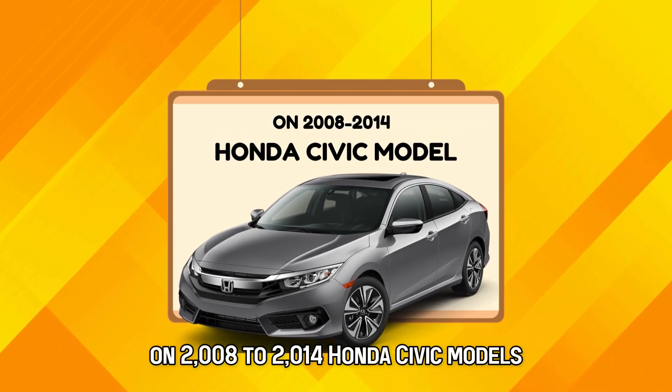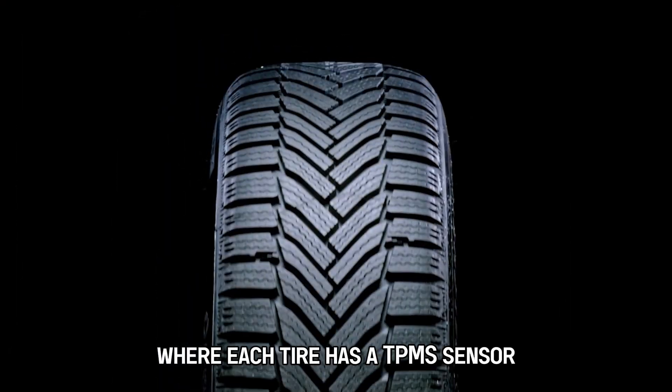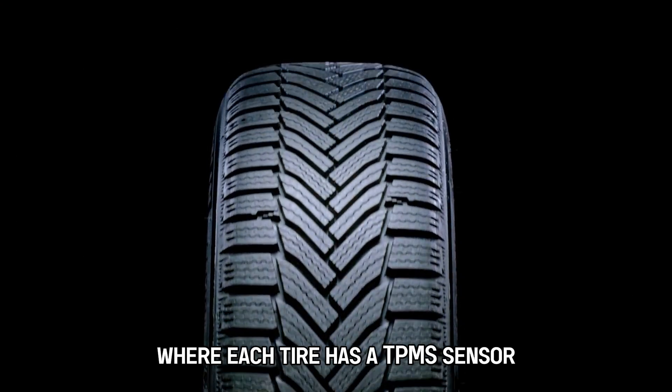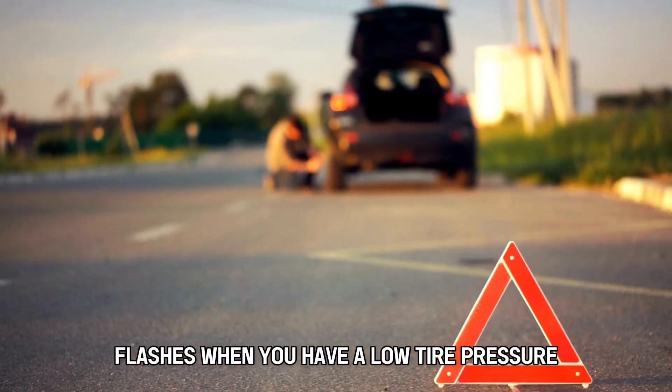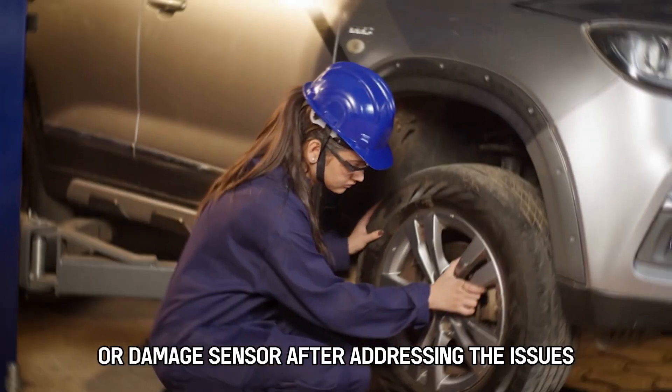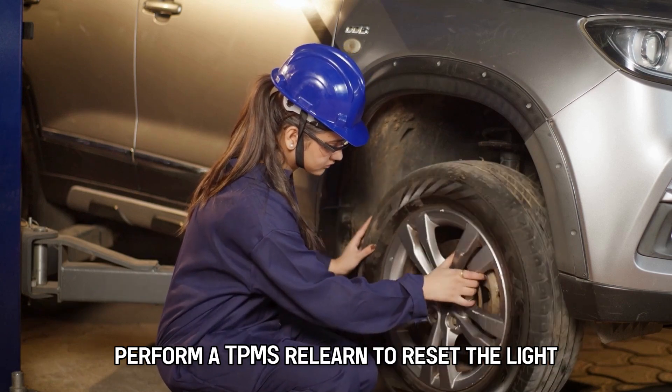On 2008 to 2014 Honda Civic models, these models have a direct TPMS system where each tire has a TPMS sensor that communicates to the car's ECU. The TPMS in these cars flashes when you have a low tire pressure or a damaged sensor. After addressing the issues, perform a TPMS relearn to reset the light.